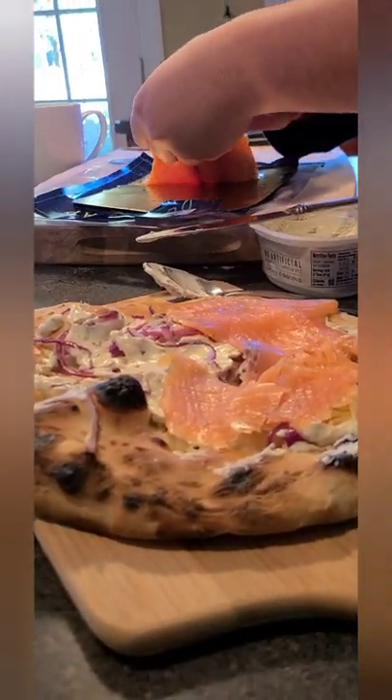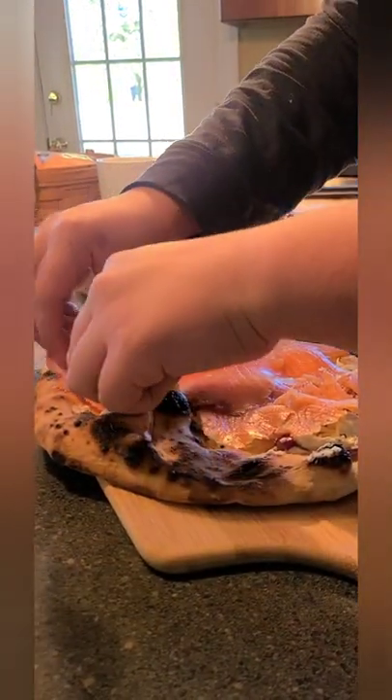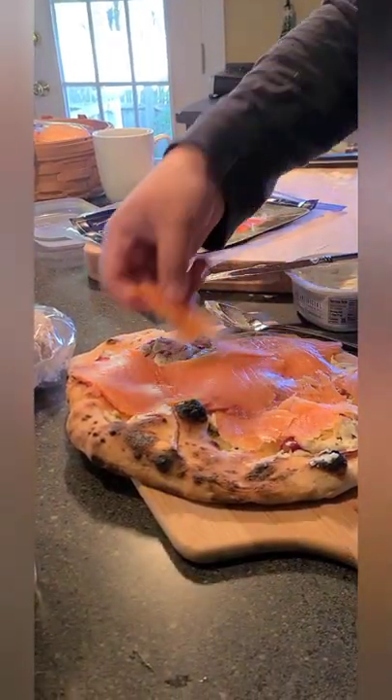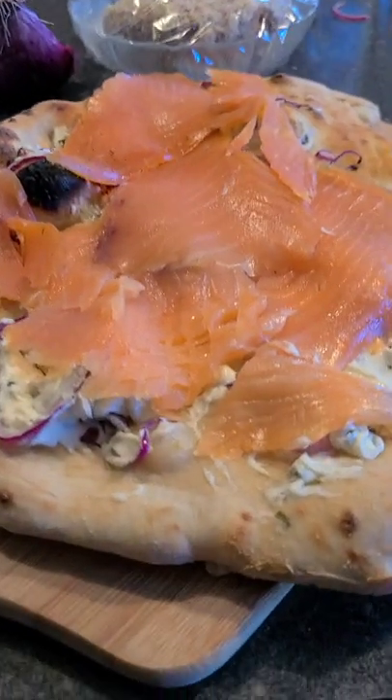It tastes exactly like New York bagel lox. Thanks for watching and I hope you guys give this one a try.